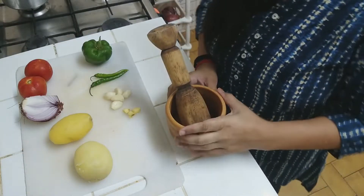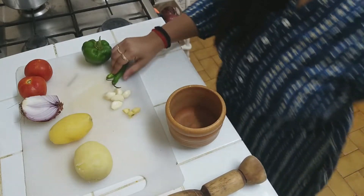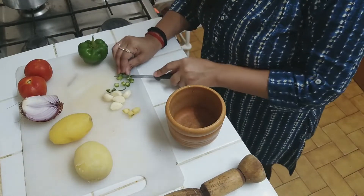You don't want to miss this recipe, so watch until the end. Let's begin — it is very simple. Let's start making Pau Bhaji. First of all, I am going to make a paste. I am going to make a paste in a mixer.